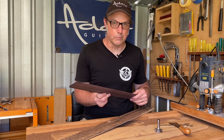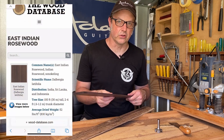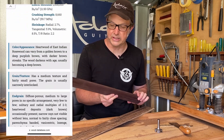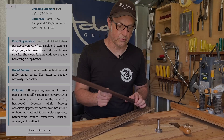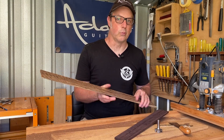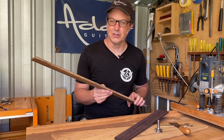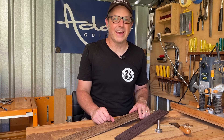The rosewood will be a more traditional build, although it has come up with quite a purple tinge to it, so I might have to research a little bit for Indian rosewood because it's really not the look I was going for. And the black bean will be used for one of my custom guitars coming up soon. Thanks for watching, and I'll see you all next time.